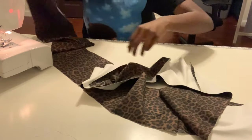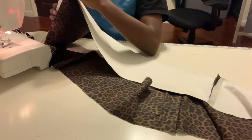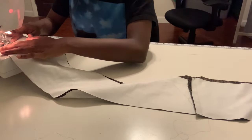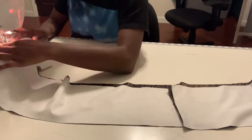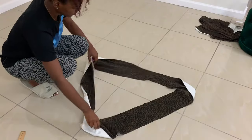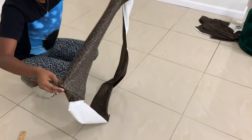Once you get to the last piece, just combine them together the same exact way you did the other pieces. This is what your square should look like after you've sewn all the side pieces together.